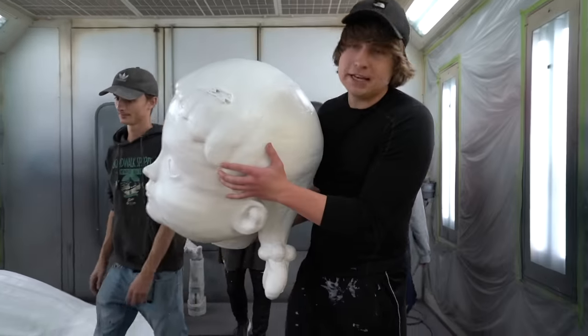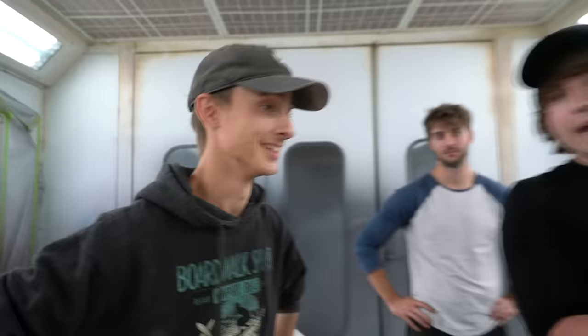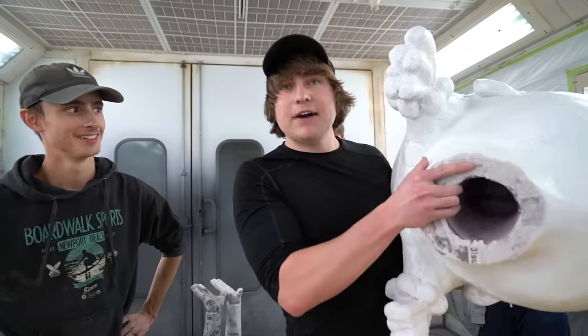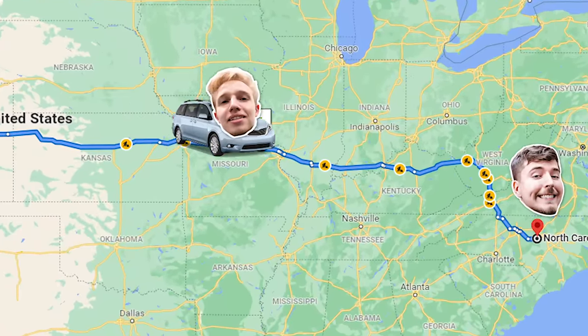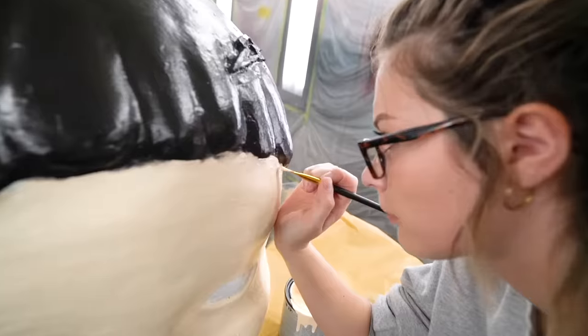It's day six, and we're finally ready to paint. We have a lot to paint, and it has to be done in five hours. The reason we have to finish in five hours is because our friend is leaving to drive the doll across the country to Mr. Beast so he can start filming his video with it.